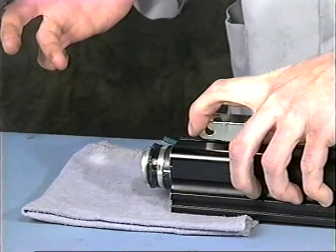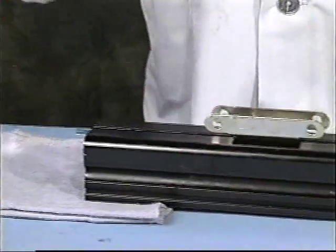If the tube and piston were greased properly, excess grease should be present on the piston end. Wipe away the excess grease and slide the piston back into the tube.